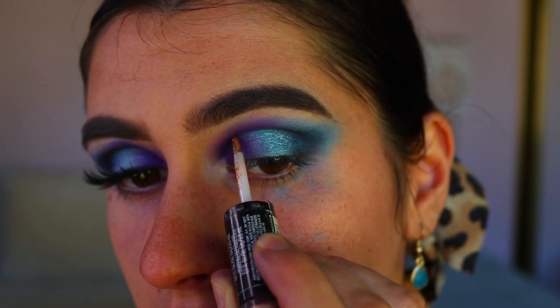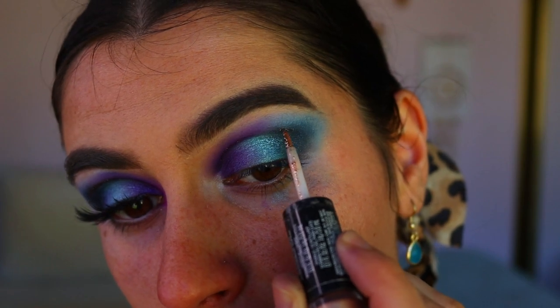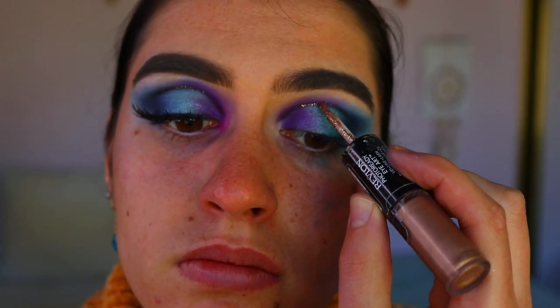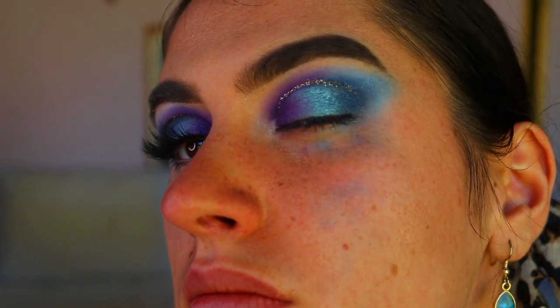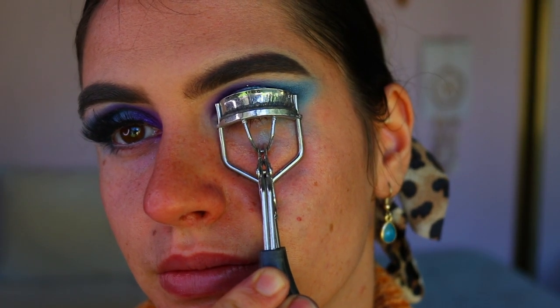Now the really fun part — the galaxy effect! I'm taking this glitter liner from Revlon, their Photo Ready Eye Art glitter liner in the shade Topaz Twinkle, and applying that to the cut crease area. This just reminds me of a galaxy with all those colors — it is very, very stunning.